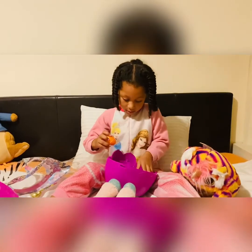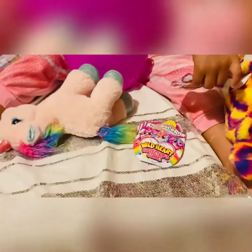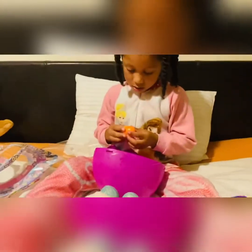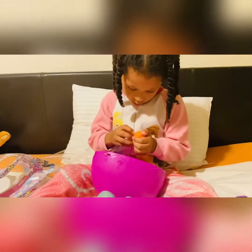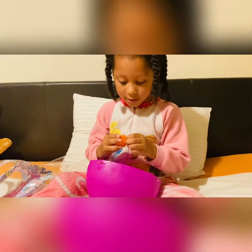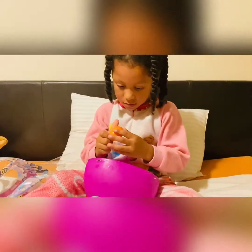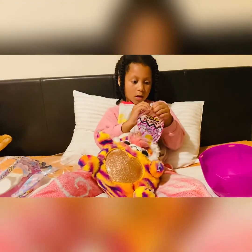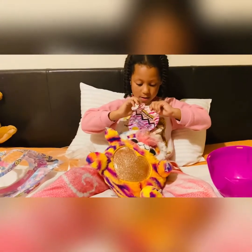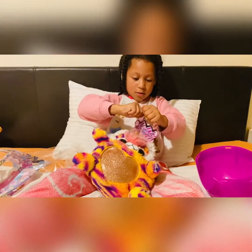Oh, she has a little egg here. And now we're going to open it. Oh my god, I don't know what's inside — look at the egg, I'm so excited. Now we're back and let's open it.